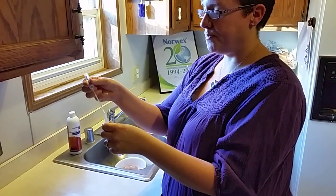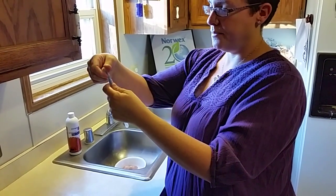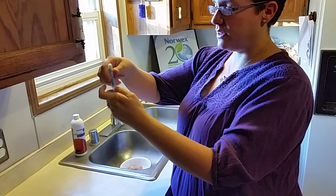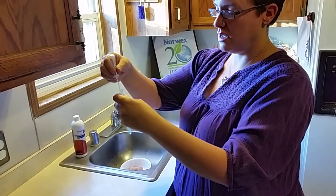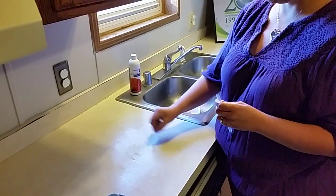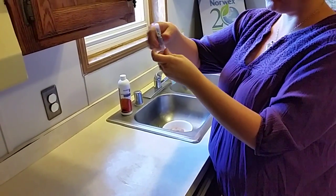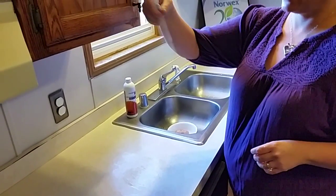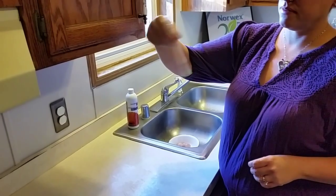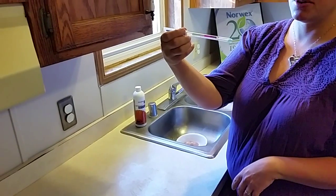So you take this off and then click it so that it releases the solution onto the surface. Then you wipe the surface, put it back in the vial, shake it up, and give it a couple of seconds. And it shows that it's green — which means clean.